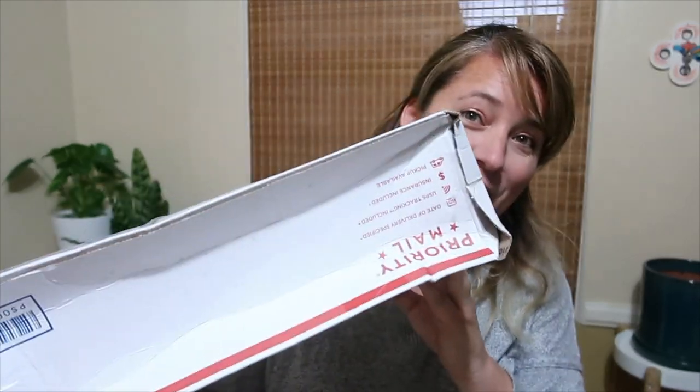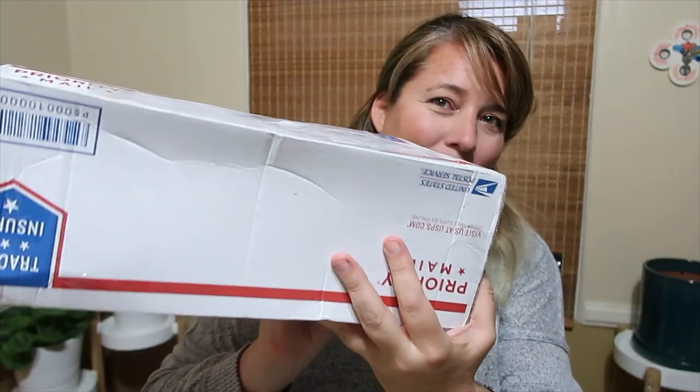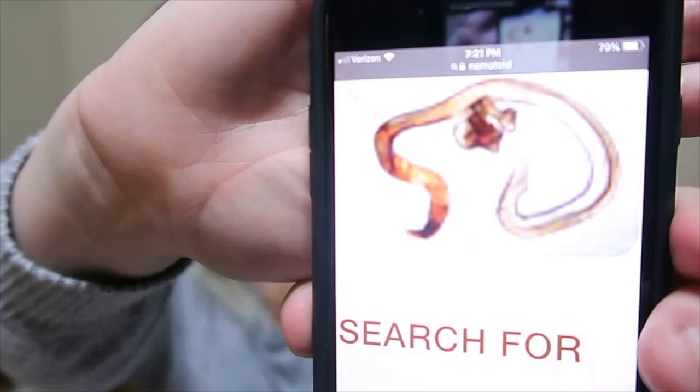Today we're gonna be doing a plant unboxing. I'm really, really excited, but I'm also a little nervous. Maybe it didn't come in the best shape, but that doesn't mean what's inside isn't okay. On here we've got the Florida Department of Agriculture and Consumer Services saying that it is nematode free. So happy that it's free of that.